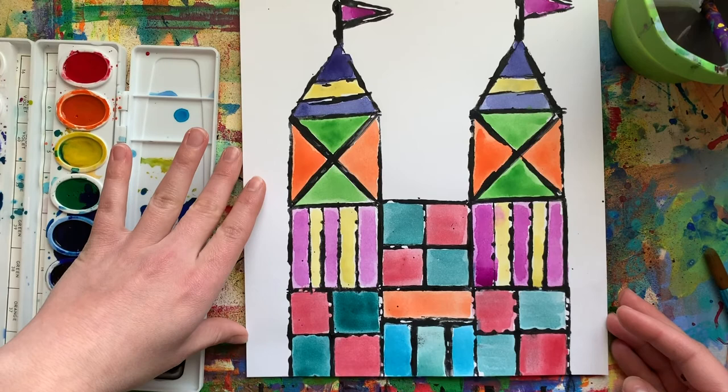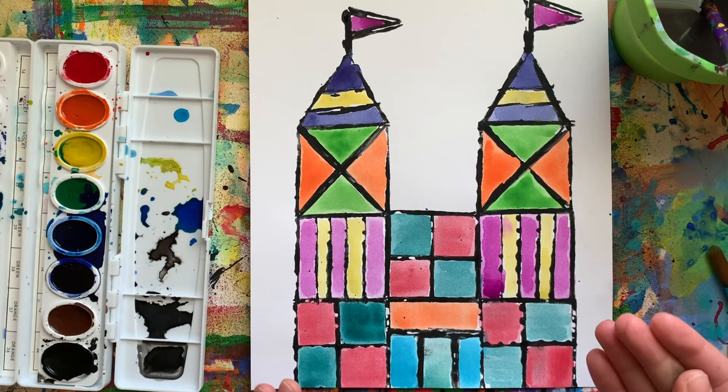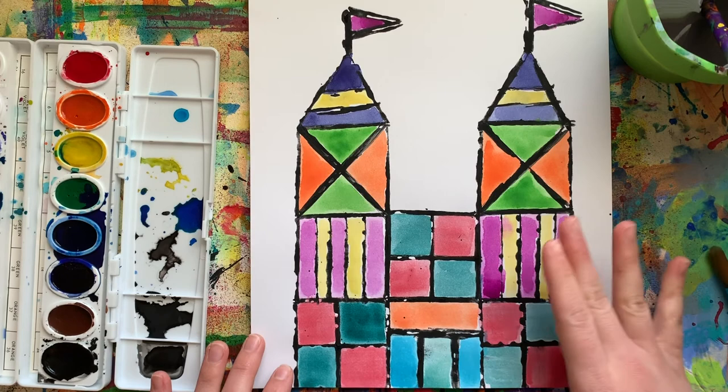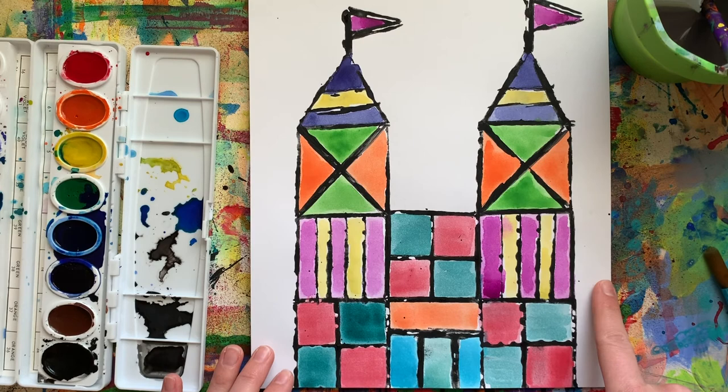Have fun creating your colorful castles, everybody — I cannot wait to see them! If you need a few more ideas, you are also welcome to check out Google and look up Mary Blair on your own to see what kinds of color combinations she comes up with and what other shapes she adds to her artwork, because she does a whole bunch of colors and shapes — that's what she's known for. Remember to tag me and share with me. If you create the project today, you can email me or tag me on Instagram at Kamarchuk Studio. Happy creating, everyone!